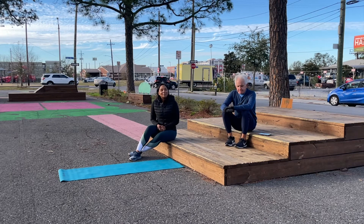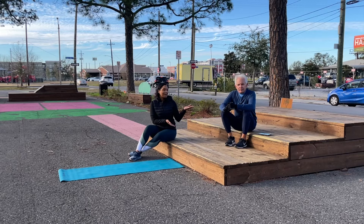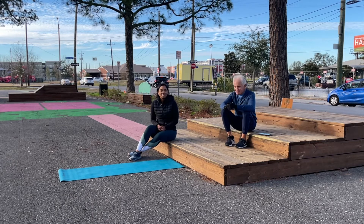Good morning everyone. April Dupree here with another installment of Workout Wednesday. I have my best team — fitness and nutrition expert Mackie Stillstone.